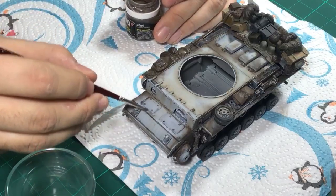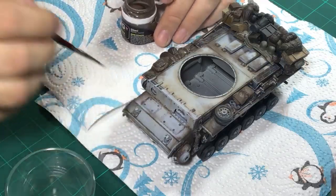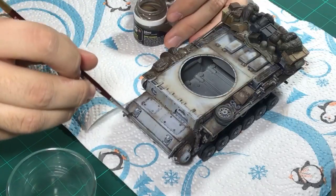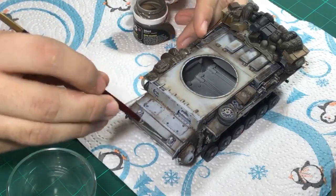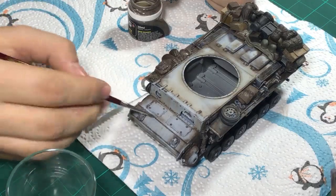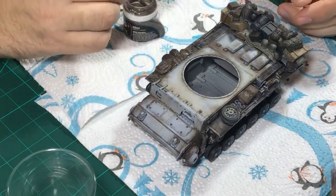Maybe add some dirt here as well - it's too clean and pristine. Can add a bit more dirt to the front as well. That's the good thing about oils and pigments - you can work on multiple levels and it just creates a nice patina. The three-dimensional look is always what you want to achieve.